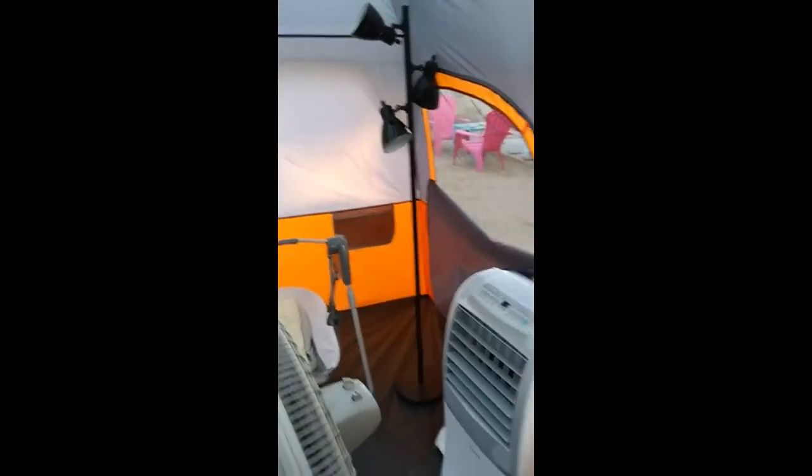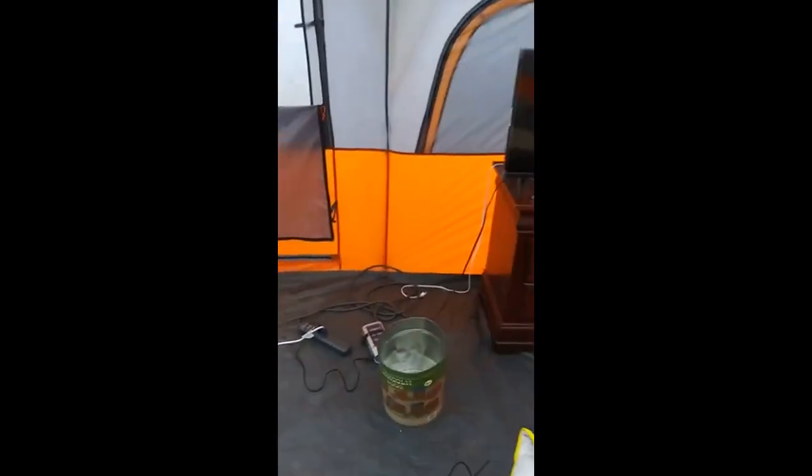We'd be able to put the other divider across right here, so it would be three different rooms. We have all of these different appliances and things inside this tent, and we still have this much extra space — there's so much space around here, it's ridiculous.